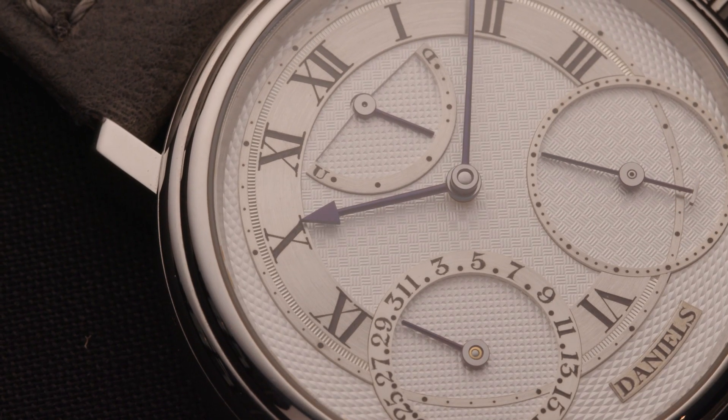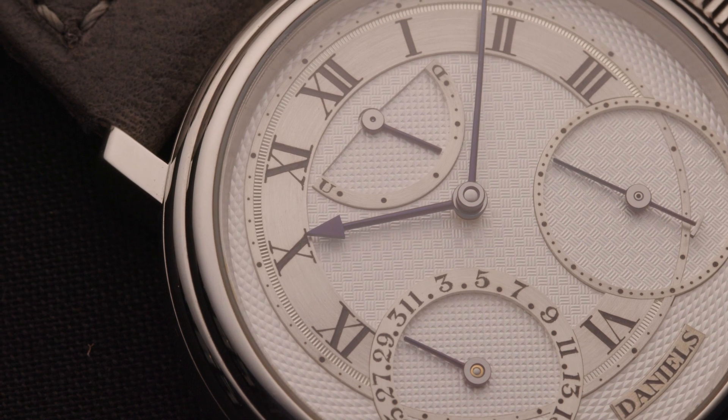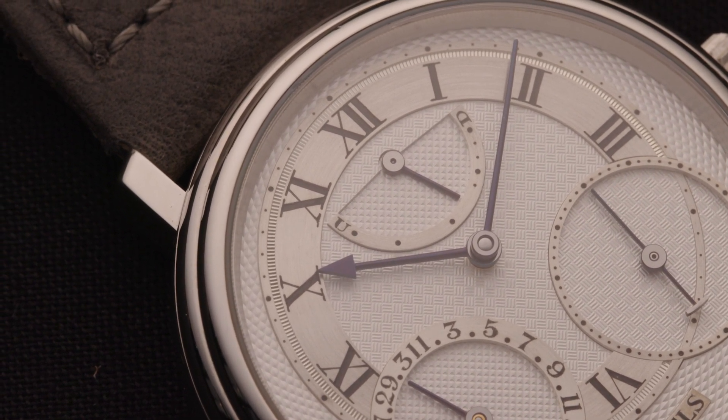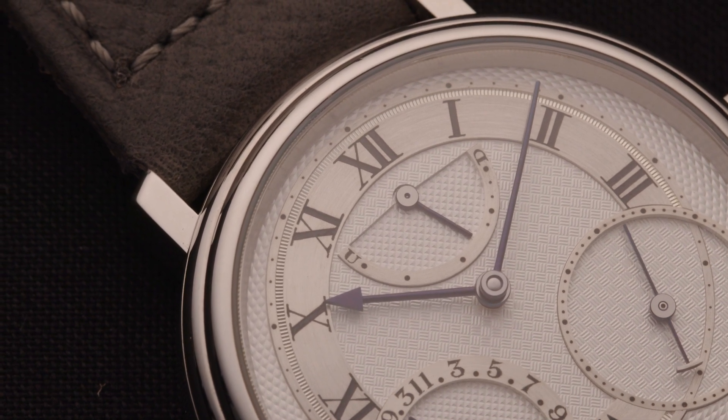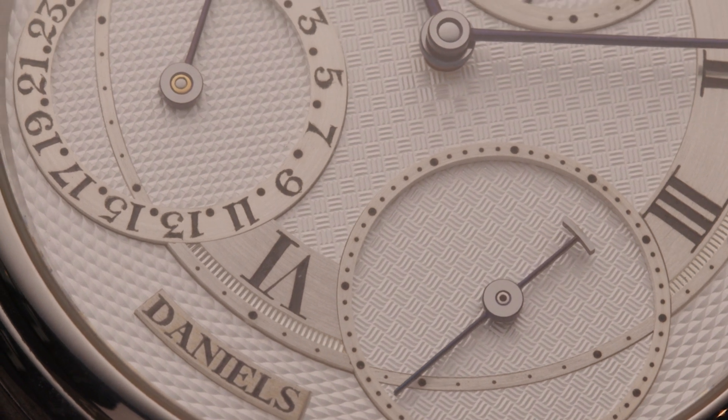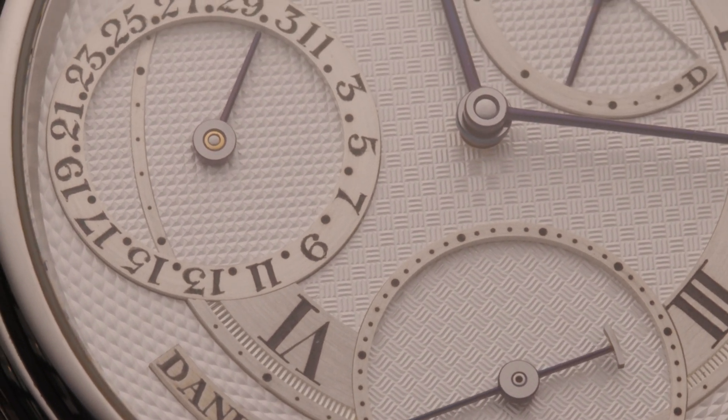And then the hands — his trademark hands with the arrow on the hour hand and a very slim minute hand. I remember him talking about the design of his hands: what he was trying to capture was that the moment you look at the watch, you instantly see the time. That's why he had this point on the hour hand, and then a beautiful curved shape to the end of the seconds hand.